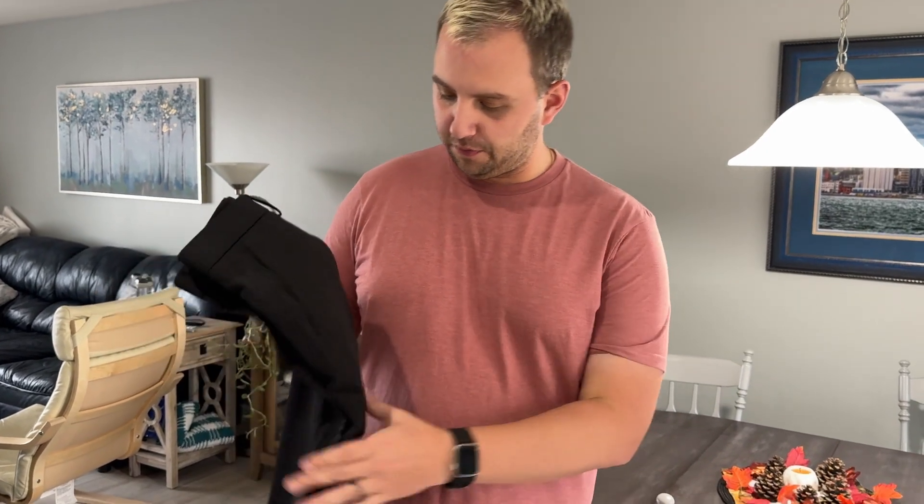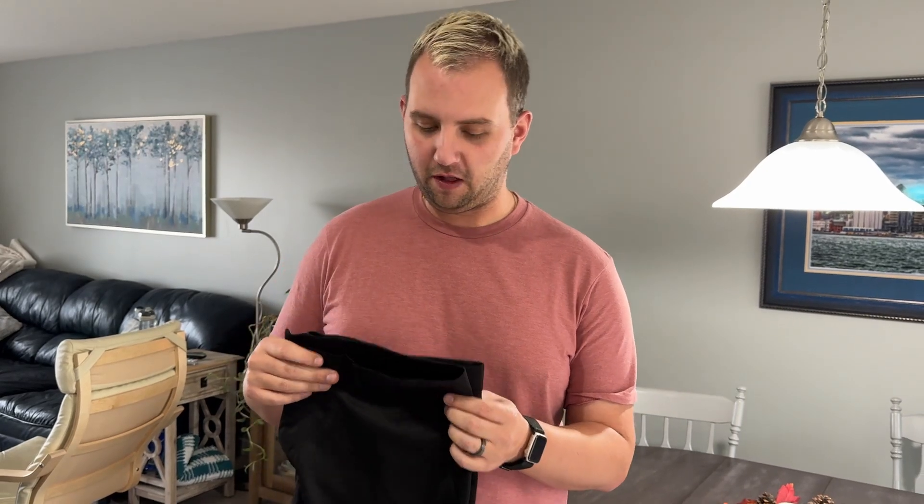Hey there, my name's Colin. I just got these new pair of pants. They're kind of dress pants, kind of for golf. You could wear them around the house. They're a little bit stretchy, so they're kind of versatile, which I really like.